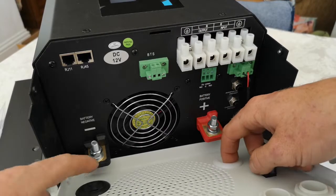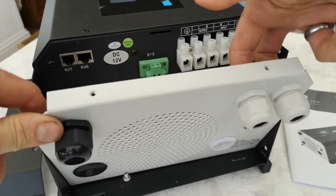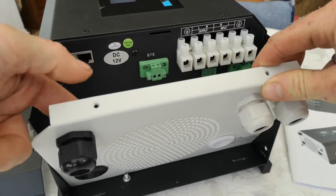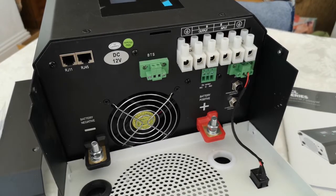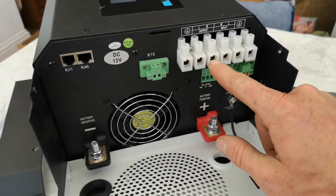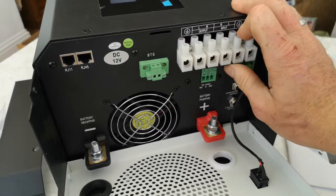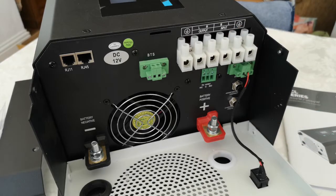There are two holes for your battery cables to run into, plus holes for your 230 volt input and output, and for your communications as well. It's pretty handy and pretty nice. These terminals are pretty big — they'll take a decent sized cable, big enough for what you're going to need.